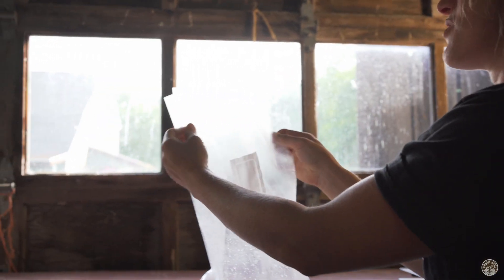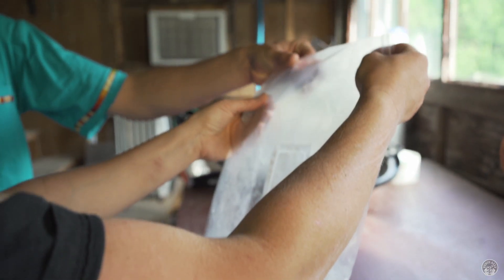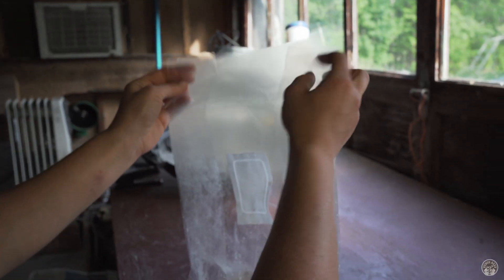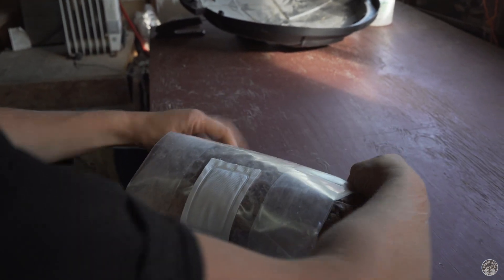We've learned to really value folding the bag neatly because it makes sealing it afterwards a lot easier. If there's any material up near the top of the bag, that really gets in the way, and if it gets folded up and crinkled that can really cause problems when you're sealing — which just leads to frustration in the lab.